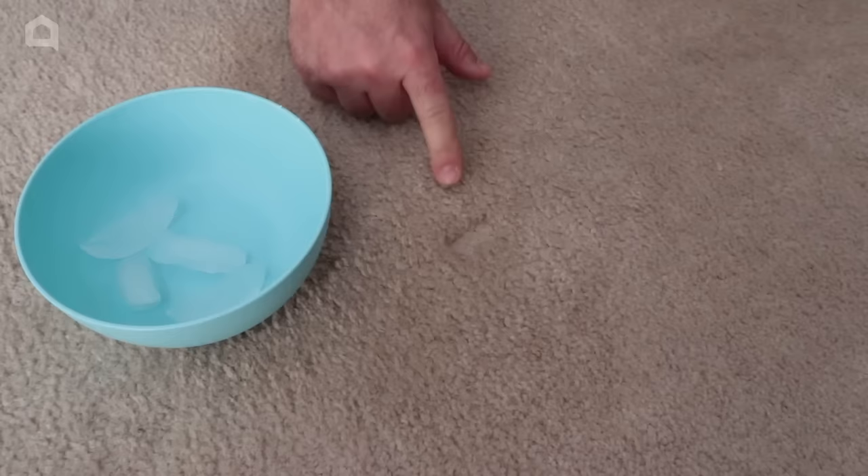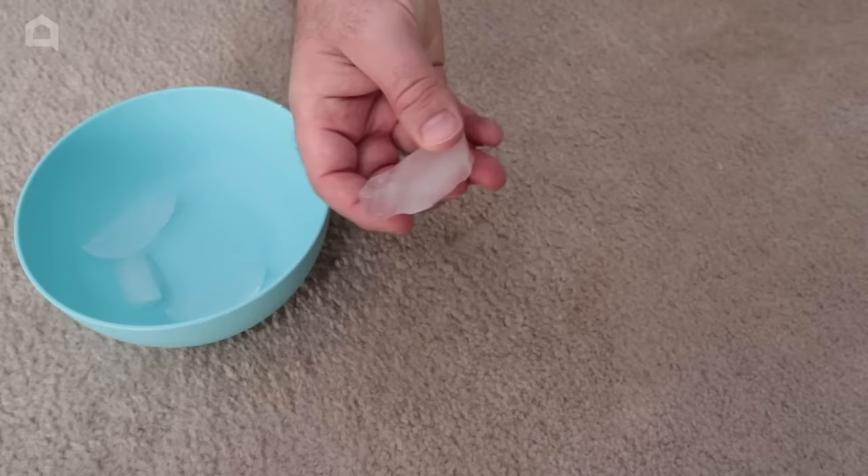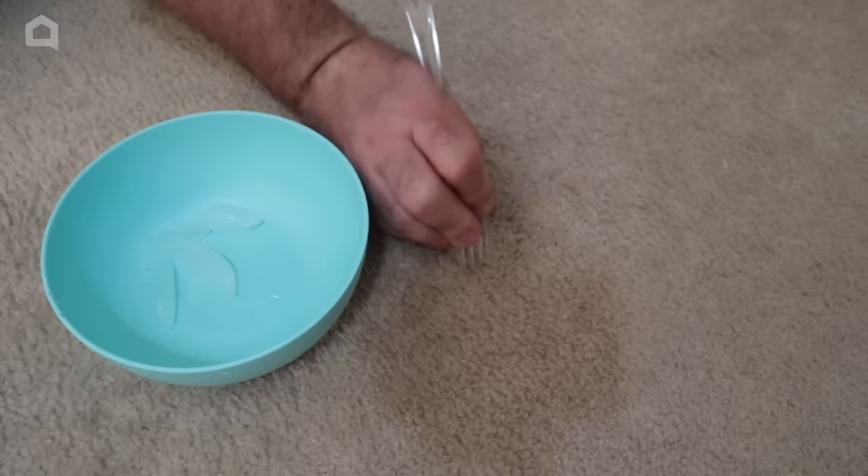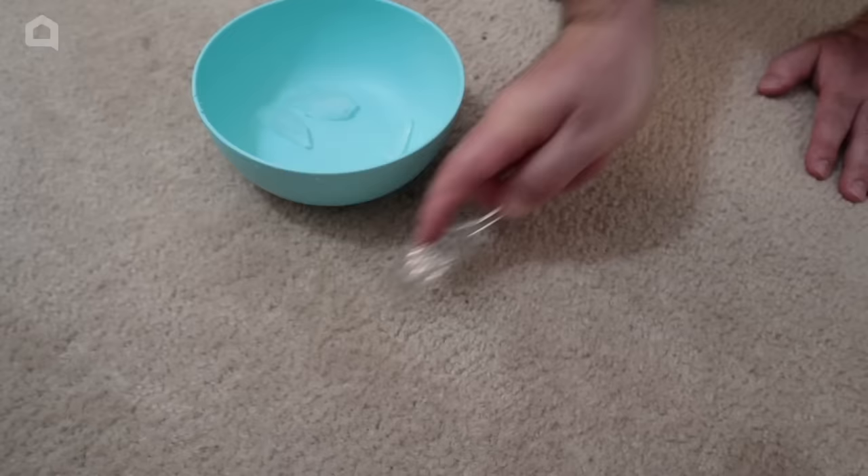How about when you're moving furniture and you've got that dent in the carpet that you just can't get rid of no matter how many times you vacuum over it? Take some ice, place it on the dent, and let it sit there for a good 15 to 20 minutes. After that time, remove the ice and take a fork and rub it out. Blend in those fibers and you're going to restore that carpet back to its original look.